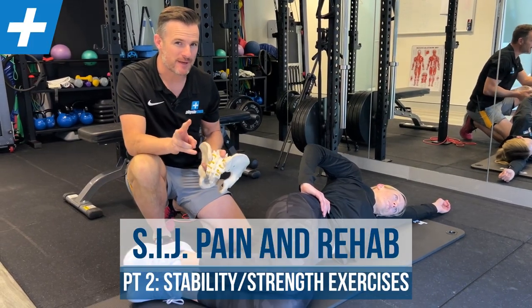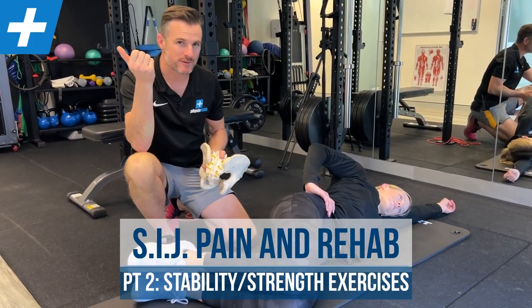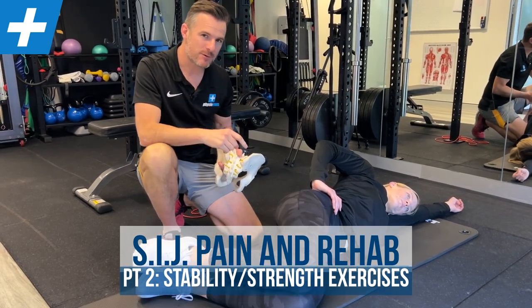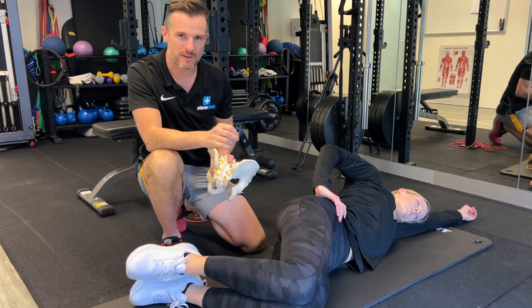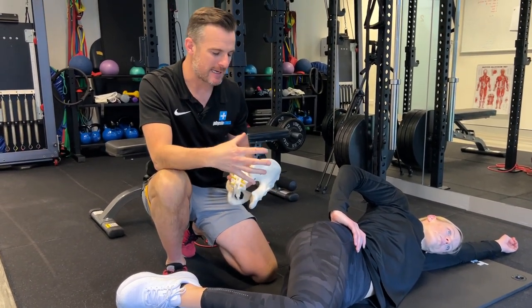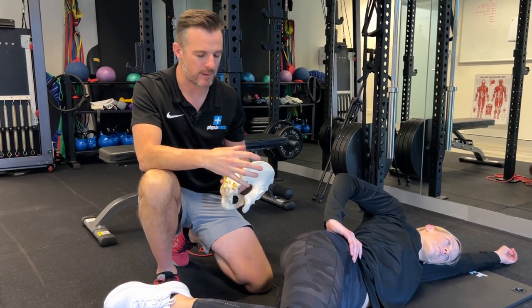This is part two for the SIJ. Part one, we worked on some mobilization in the clinic and some stretching at home. This one we're working on strengthening work that the patient could try to stabilize the joint, reduce the pain, get the glute stronger, get the whole thing better.